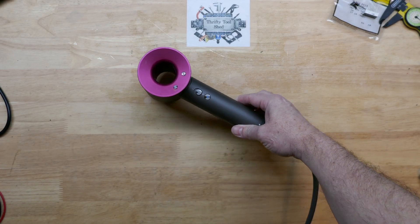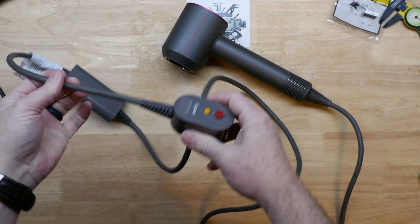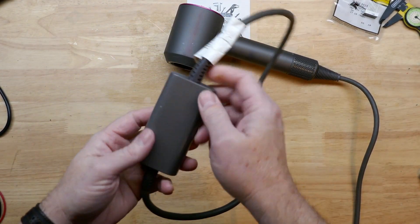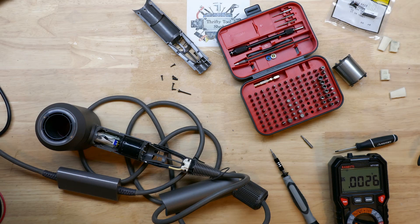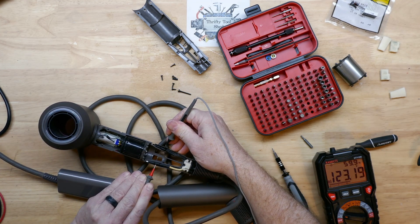Today we're going to look at the Dyson hairdryer repair number three. I also have a video looking into this Dyson mystery box if you wonder what's in that filter, because I was getting asked a lot. We're going to be more focused on just the repair itself in this video, so very carefully I plugged it up and tested for 120 volts.